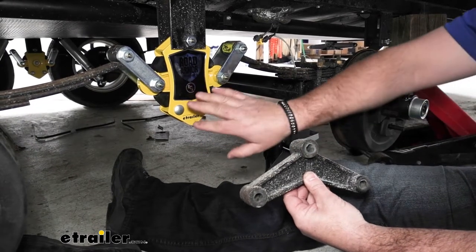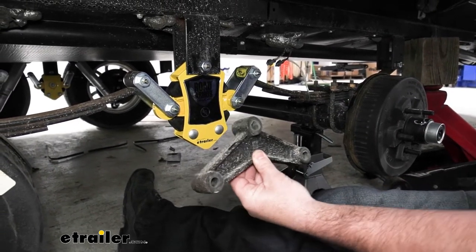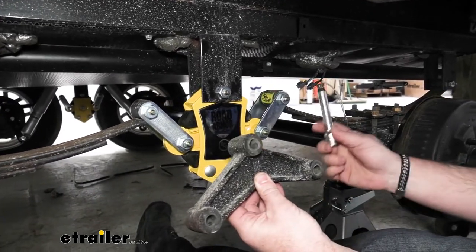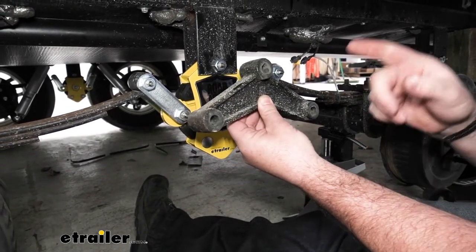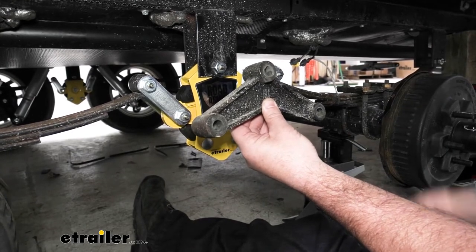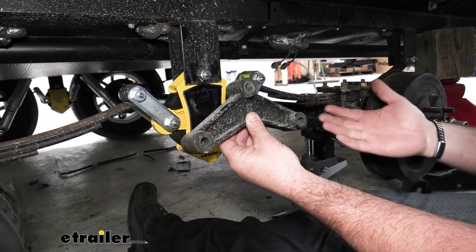Now let's talk about what this upgrade is going to do compared to the old one. If you notice our old one here, it's all cast — everything is metal. So what happens is these will create a lot of chucking in your trailer. For those of you that have pulled a trailer, you probably know what chucking is.